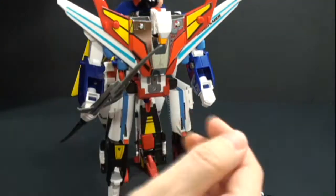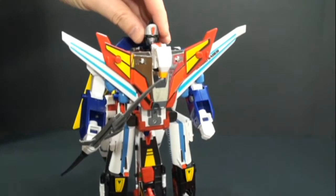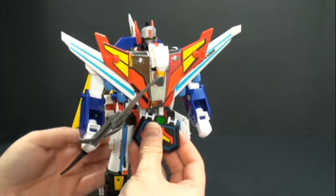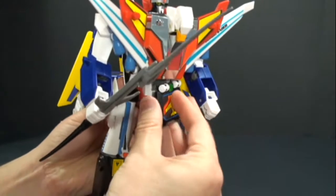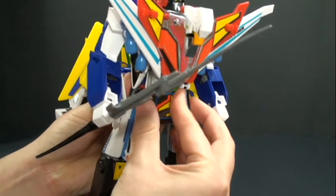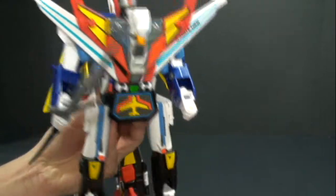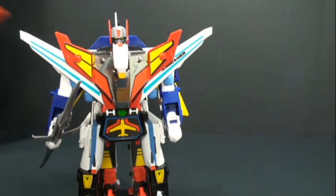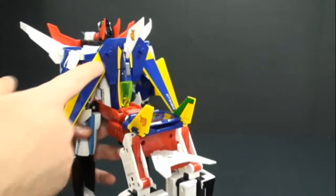Take the head and it plugs in right at the top. This piece can go back on now — I guess you really didn't have to take this off. The instructions say to take it off, maybe to fit everything better. Take these now and they will just plug into the back here.